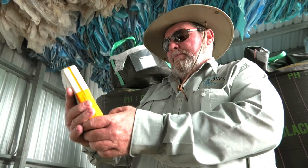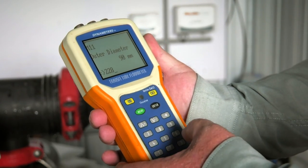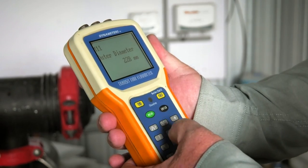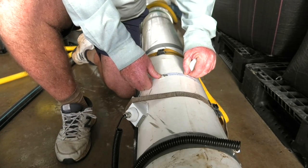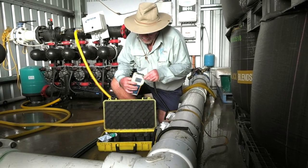Pat Daly from Daly's Water Service has been working in the irrigation industry for over 40 years. He holds many irrigation qualifications and has been designing and testing systems for many years. He guides us through the fertigation testing procedure.